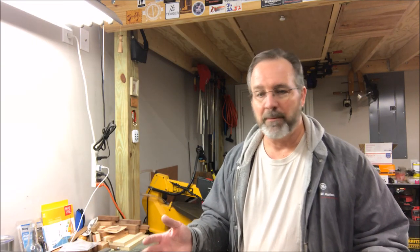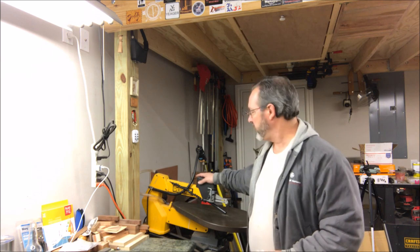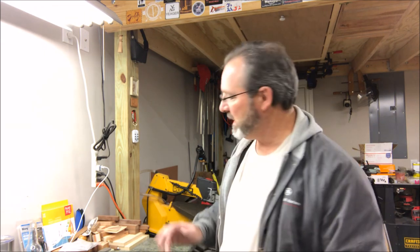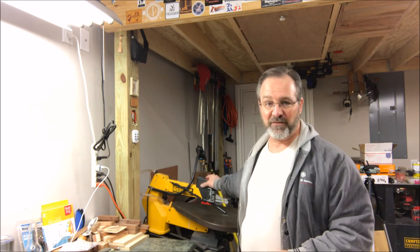Hello and welcome to my shop. This is my scroll saw. You've seen this scroll saw in different videos - I've done some intarsia on it and also a little bit of pen segmenting on it, and it is one of my favorite tools. I think the lathe is my favorite and this would probably be my second favorite.